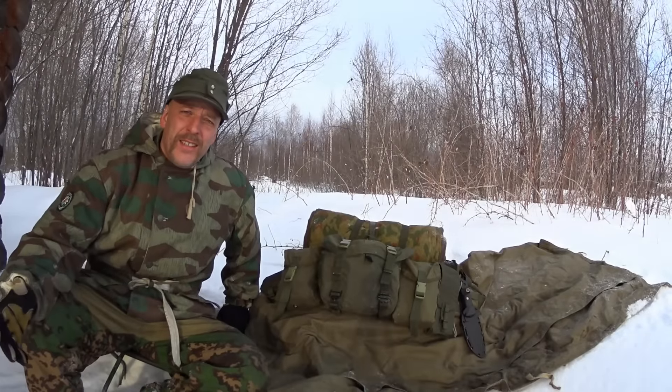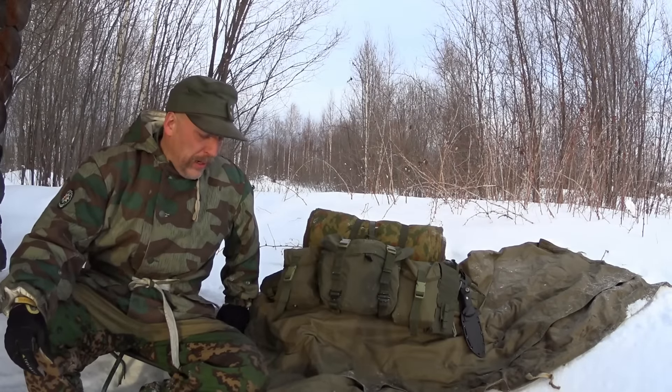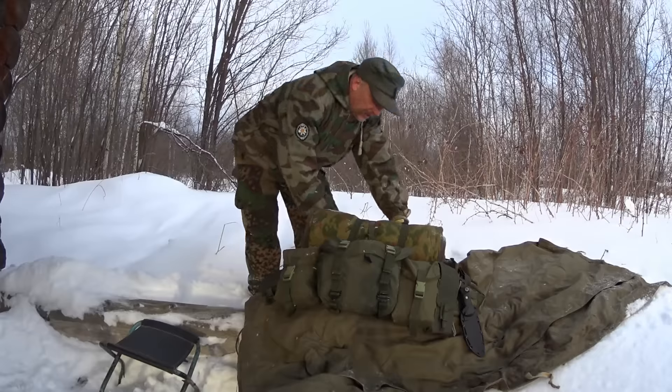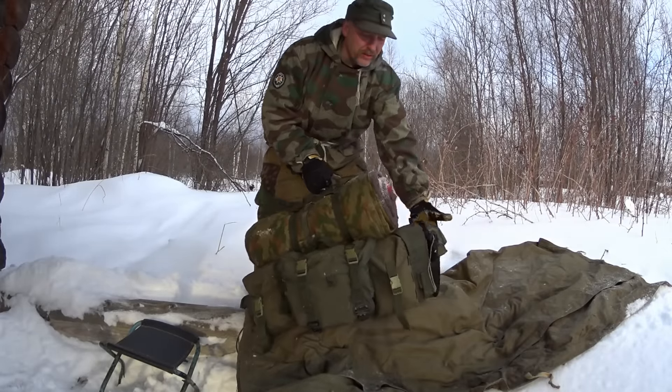Hello guys, welcome back. This is the day after yesterday - weather went from bad to worse. So yeah, here we are. Here's the rig.